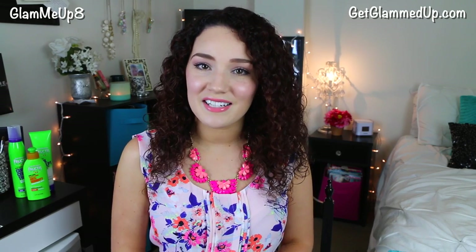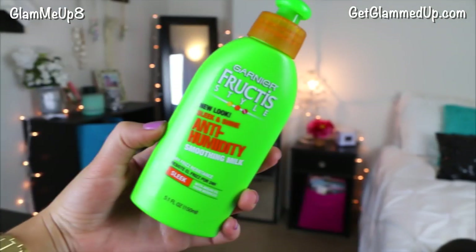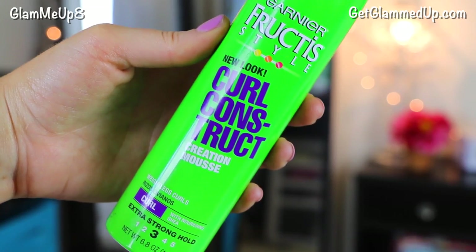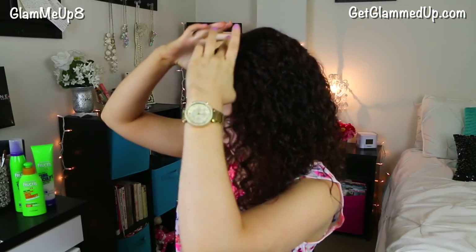Now I'm going to show you how you can easily recreate this look. I've already applied the anti-humidity smoothing milk to add moisture, along with the curl construct mousse which helps to define and enhance my curls. Afterwards, I diffused my curls until they were dry.